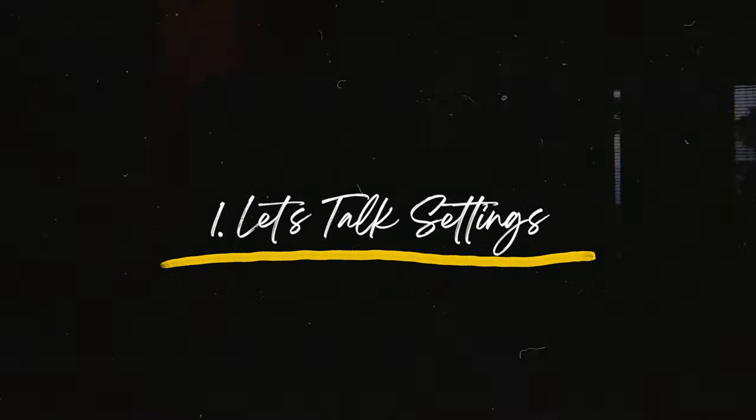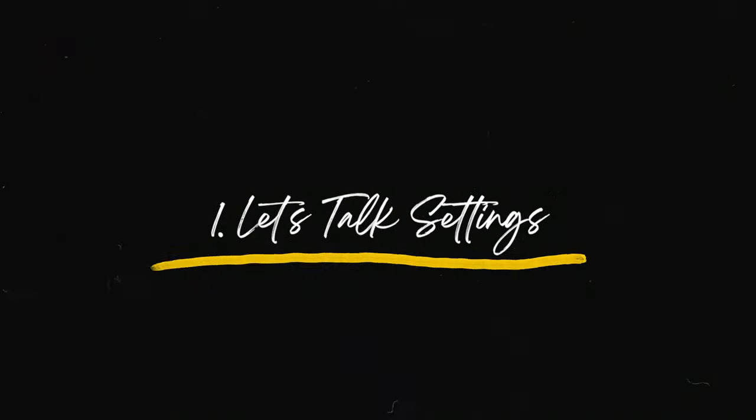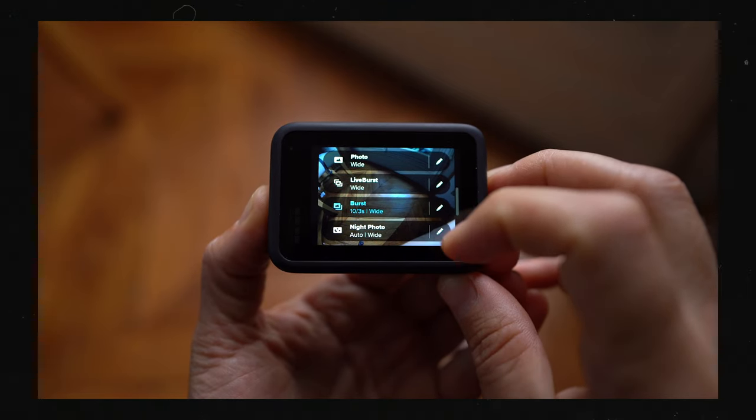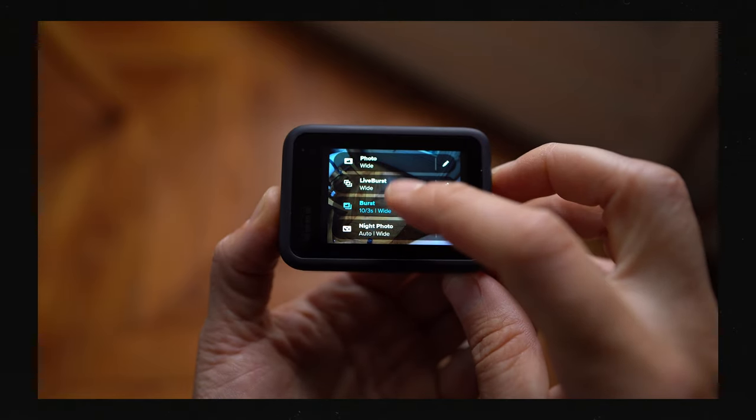At the top of today's list I want to run you through some settings. If you're thinking about going out on your adventure this afternoon or you're currently on the adventure and you're like, how can I make these photos look better? Well you can quickly jump in and dial these settings into your camera. The first thing I recommend doing is shooting in burst as opposed to taking single images, as opposed to constantly having to click the shutter each time you want to capture an image.